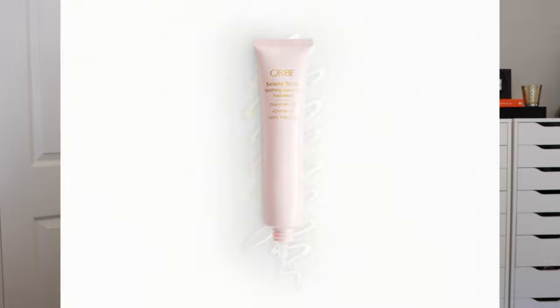Next up, we have the soothing leave-on treatment, and this is a really nice product. As you can tell by the video, the tip of this bottle or tube is actually glass. What I love about it is it is so fine and it really makes it easy to section your hair and concentrate the product directly on the scalp. Now, if you have a red, itchy, irritated scalp, it does have a little bit of peppermint oil in it, which is going to help calm and cool the scalp.